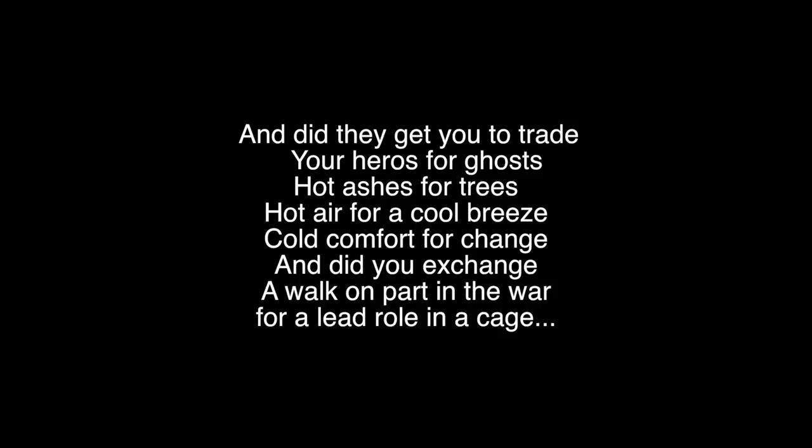The best part is: 'Did you exchange a walk-on part in the war for a lead role in a cage?' It's dangerous to go to war — you could be defeated, you could even be killed, or you could be victorious and become a hero with accolades for courageous deeds. It's no guarantee that you're going to come out the other side, but there's a possibility something great could happen, with a risk that something terrible could happen. But do we exchange those possibilities for a lead role in a cage?